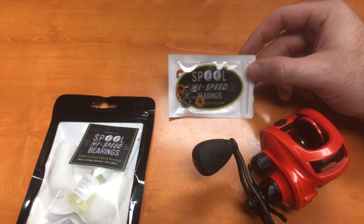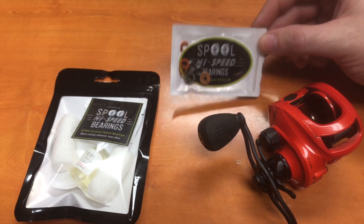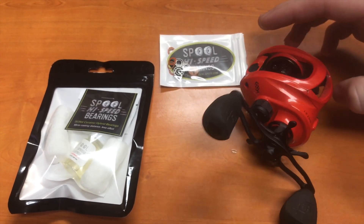I don't know if you guys have seen these, but they're on Instagram and they show them casting, just spooling their reel, just casting. So Concept Z is smooth anyway. We're going to see what spool bearings will do to it. Stay tuned.